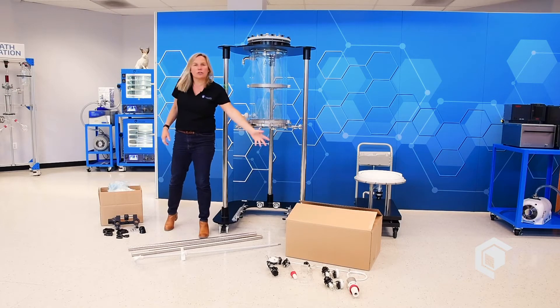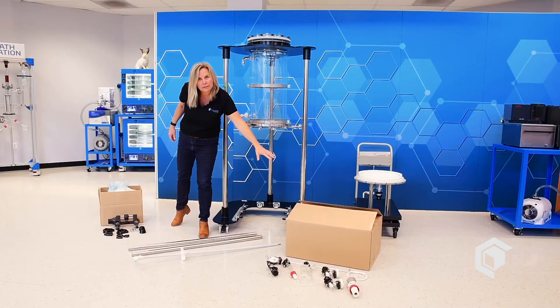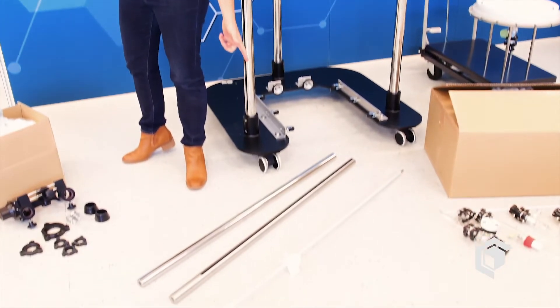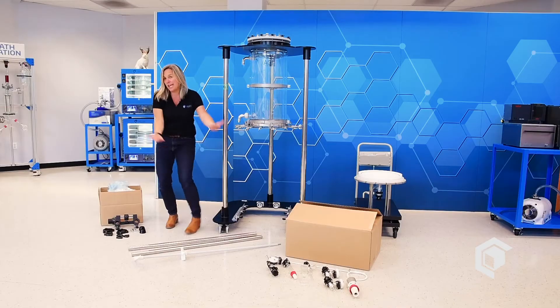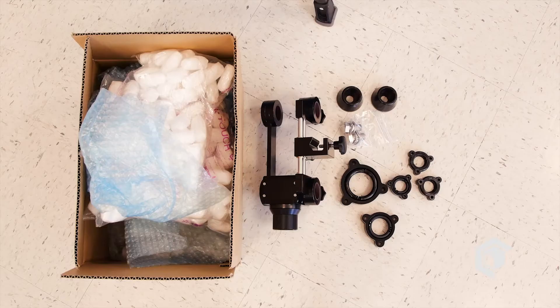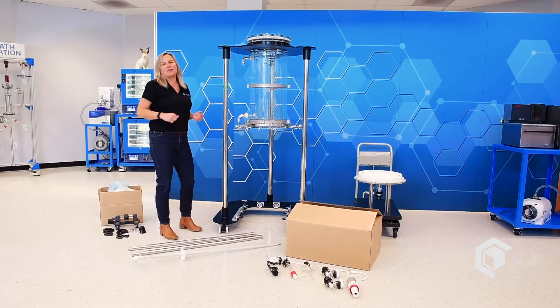In the larger box you'll see the components inside. The long shrink-wrap packages contain their own set of components, and in the smaller baby box are its components as well. Now that we've got everything out, we can start to assemble our reactor.